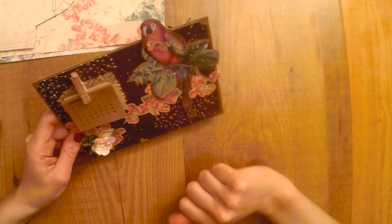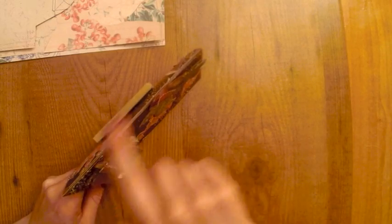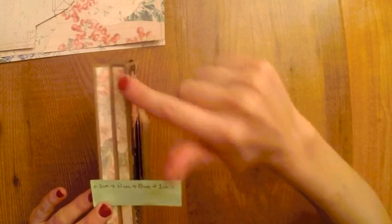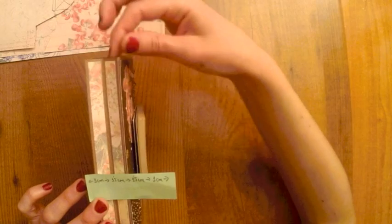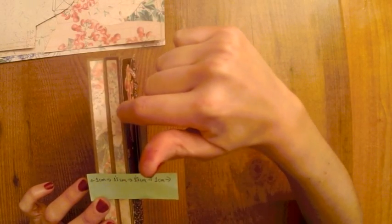Las medidas de este trabajo son 18 centímetros de largo por 14,8 de ancho. En un principio era una cartulina entera que doblé por la mitad, justo por arriba. Luego, para la base, para apoyarlo en la mesa, utilicé otro trocito de cartulina kraft con estas medidas: 18 centímetros de largo y luego un centímetro, uno y medio, uno y medio y un centímetro de ancho. Hice tres dobleces, de un centímetro a uno con cinco, de uno con cinco a uno con cinco y de uno con cinco a un centímetro. Los extremos fueron los que utilicé para pegarlo a la otra cartulina kraft, y la doblez en medio tiene uno con cinco a ambos lados.